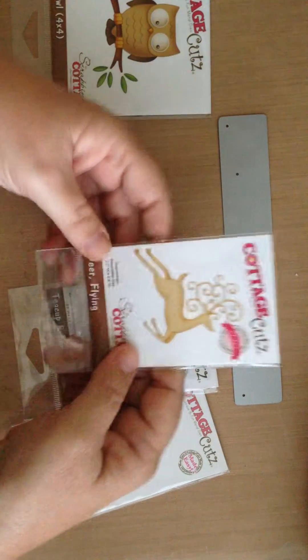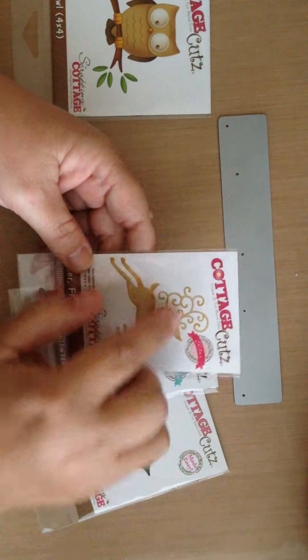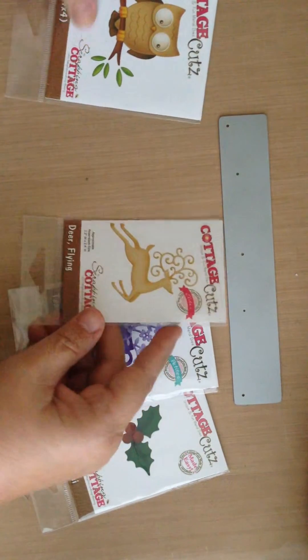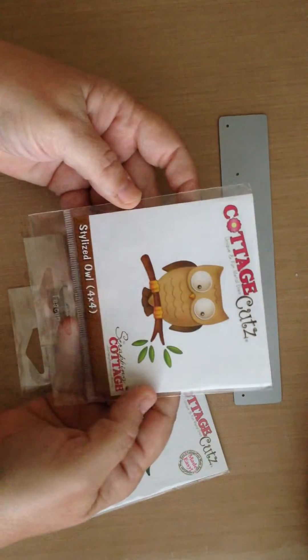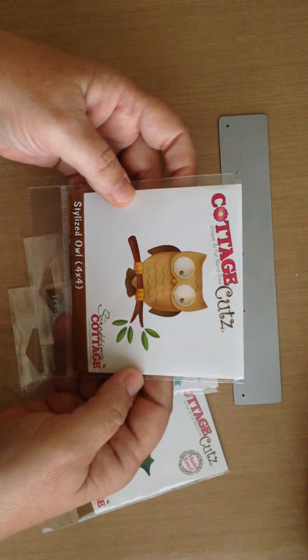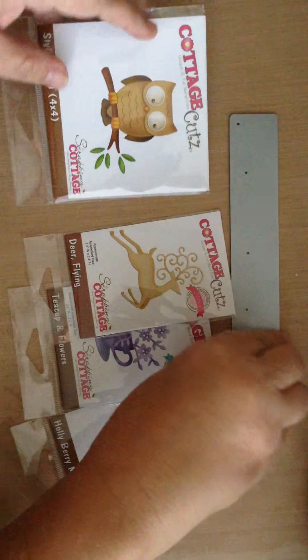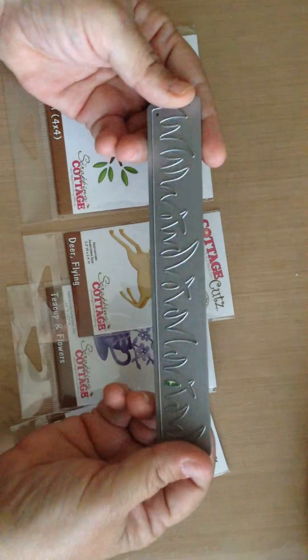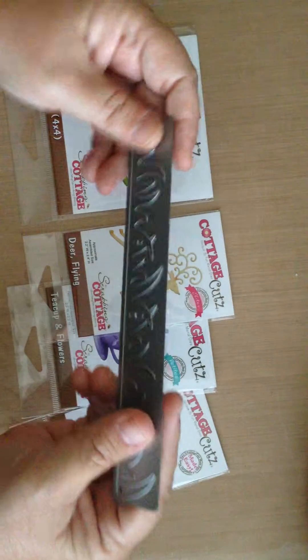I'm also using the Flying Deer die and I just love the detail that's on his antlers. And finally I'm using one of their Elite dies, which is the Stylized Owl, in one of my cards. They also sell Border dies, and this one is like grass that Cut at Home sells.